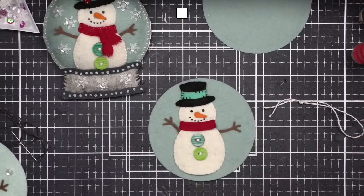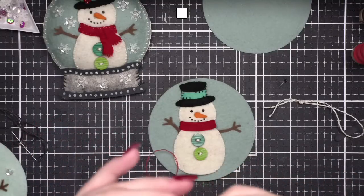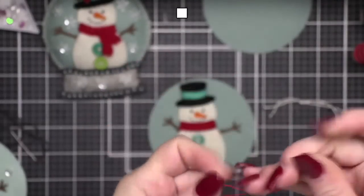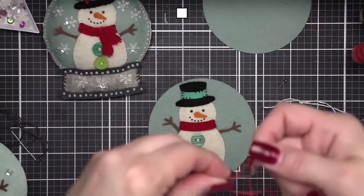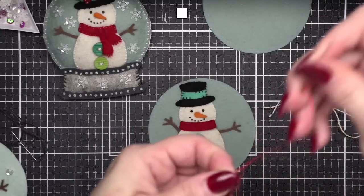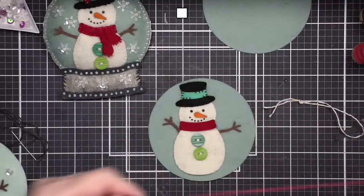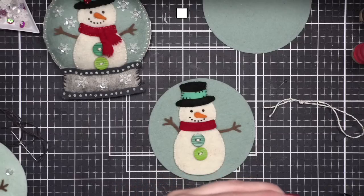Let's go ahead and sew the scarf on — it's pretty quick. I want to show sewing on all the embellishments, but then I'm going to start stitching it all together so we're not here for hours. Some of this is going to be repetitive — you would simply stitch everything. I'm only going to do a few of the embellishments and then we're going to skip over to the one I already finished.